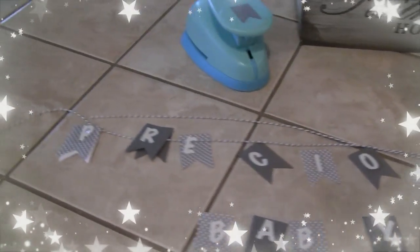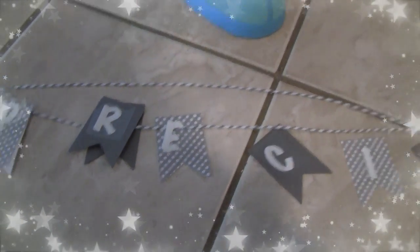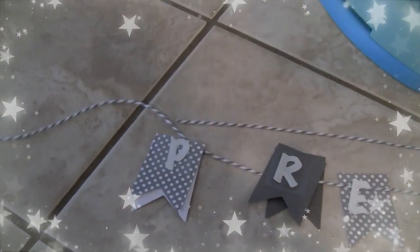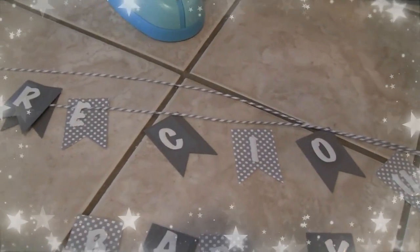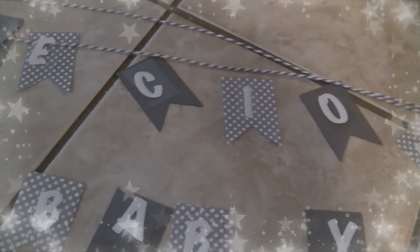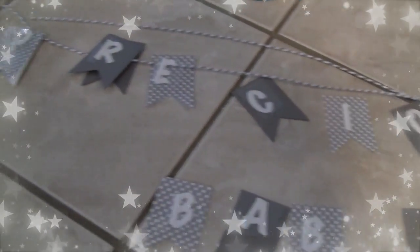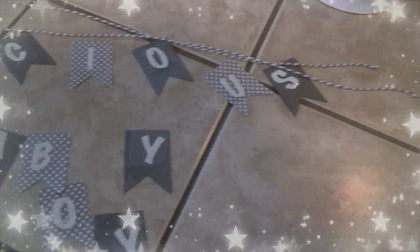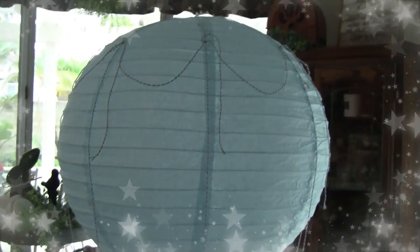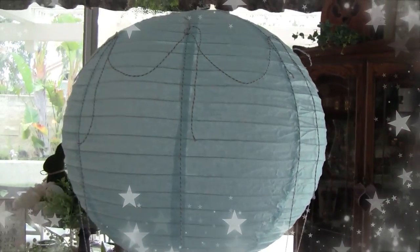All the little banner flags are punched out and I'm going to put them on the gray and white string — the same string I used for the cords coming down from the balloon. Since we don't know the baby's name, I'm going to put 'Precious Baby Boy' on there. I'll show you where I've put the scallops, and the banner will go in the front where the elephant is.